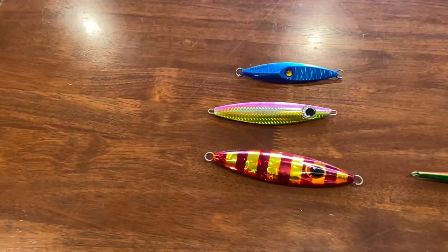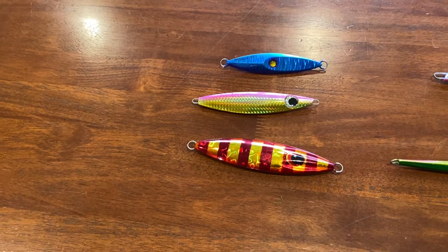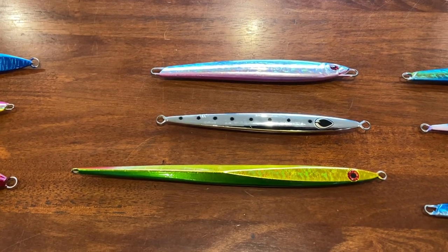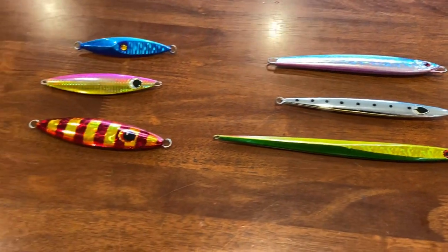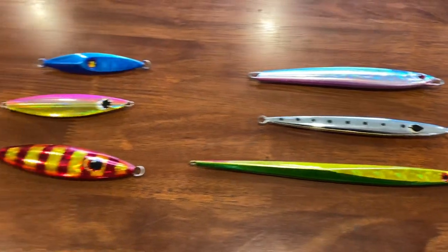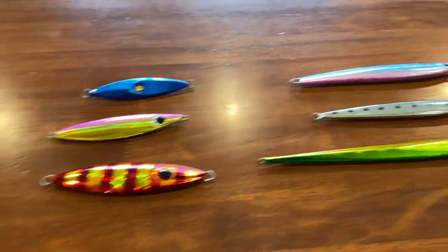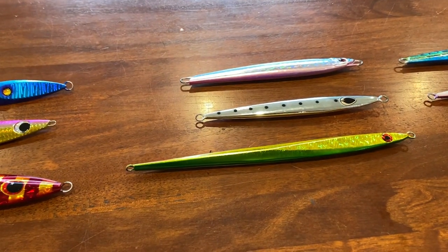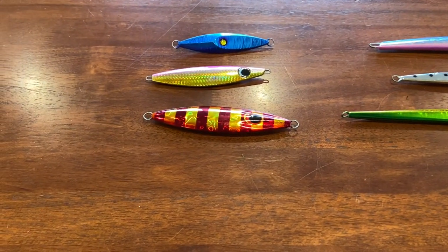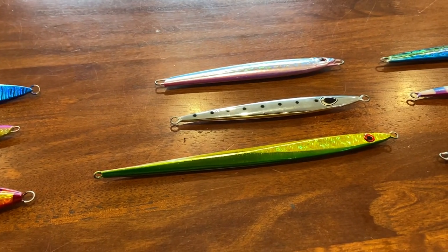These type of jigs here are butterfly jigs, commonly referred to as slow pitch jigs. These ones here are called either pin drops or knife jigs — two different types: slow pitch and high speed retrieve. There's always this thought that if you want to use slow pitch jigs you use a standard spin reel, and overheads because they tend to have high gear ratios for knife and pin drop jigs.